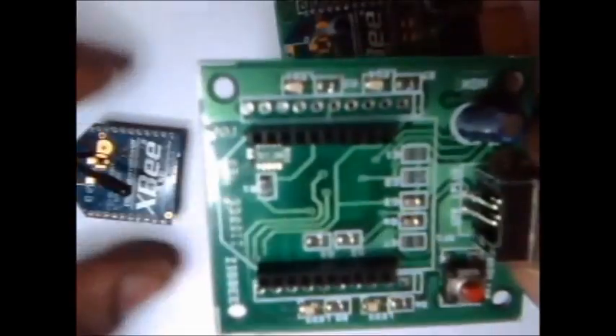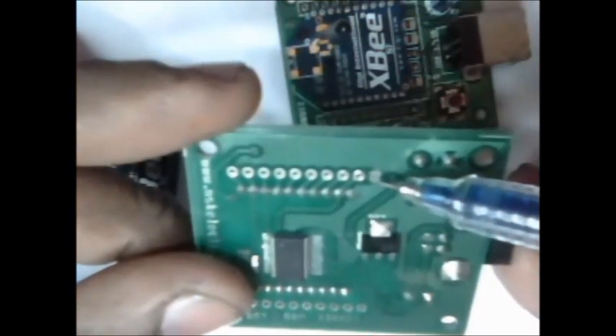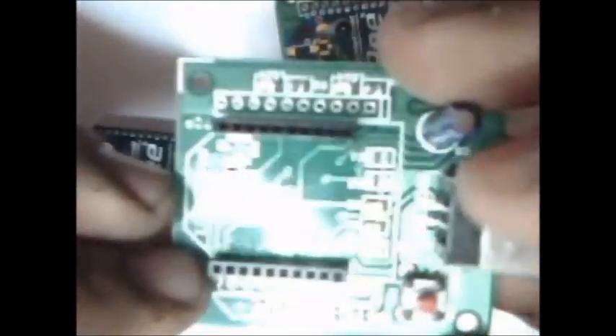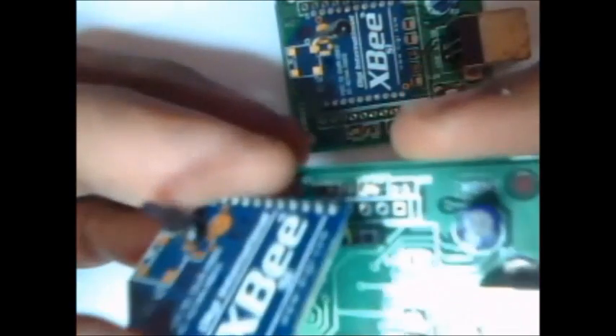If you see the USB breakout board at the back side, you can see the broad patch. This broad patch is always ground and that is connected to pin 10. So you turn it to the front side — this pin 10 should match the pin 10 of the board. You should take care to insert properly into the sockets.